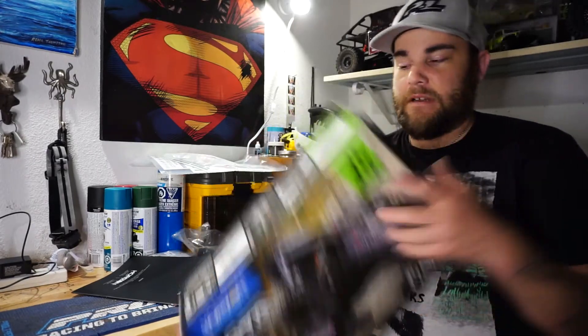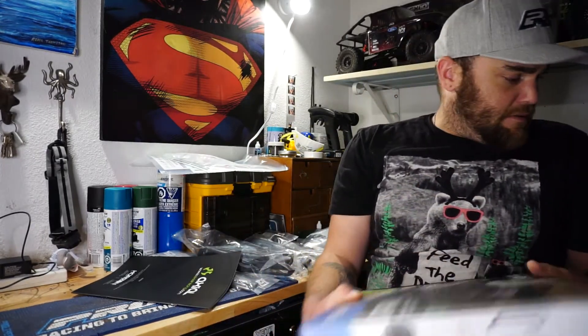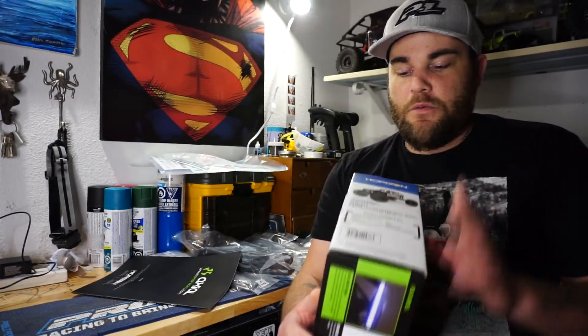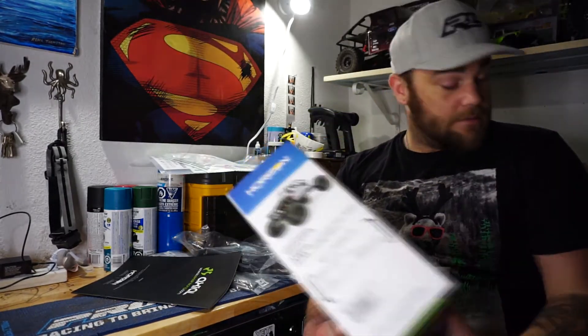I'll probably end up putting the stock tires from the Deadbolt on it - the Nitto Trail Grapplers. This obviously comes with Hyrax tires in the picture, but being that I have to buy all the electronics, I'll probably just use what I've got for now. You'll also need shorty batteries - normal size lipos will not fit in this truck, so you have to buy the short packs. The dimensions are on the side of the box.